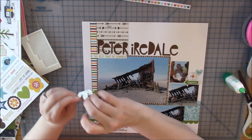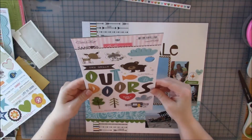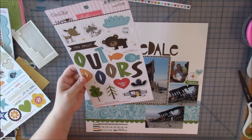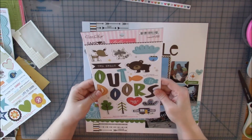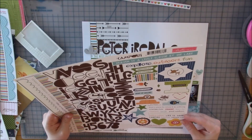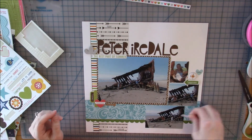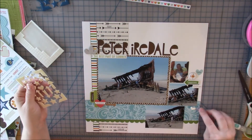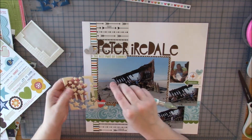The only thing I struggled with is there's chipboard in the top-left and right clusters but nothing in the bottom-left cluster. I looked through the chipboard to see if anything fit, but it's all really campy-themed — I could have used a fish, but we didn't really play in the water here; the boys just played in the sand and we stopped to look at the ship. So I decided to add a different element in each cluster instead.